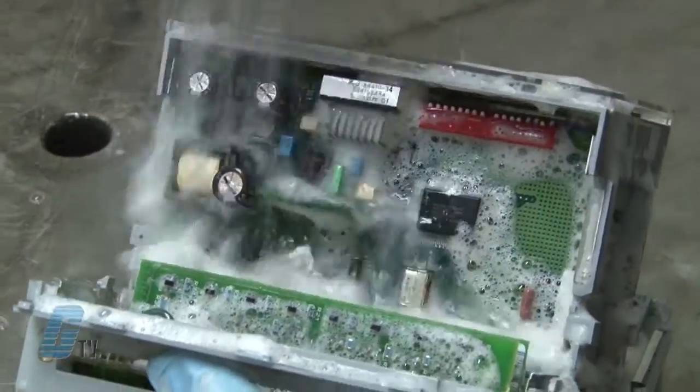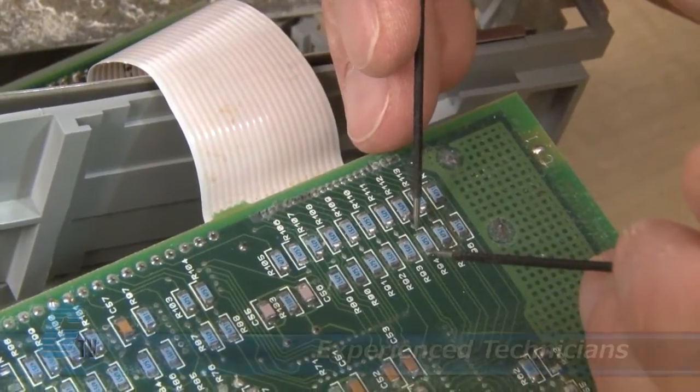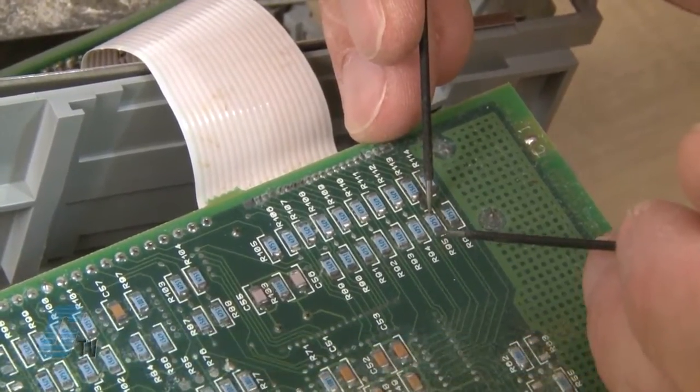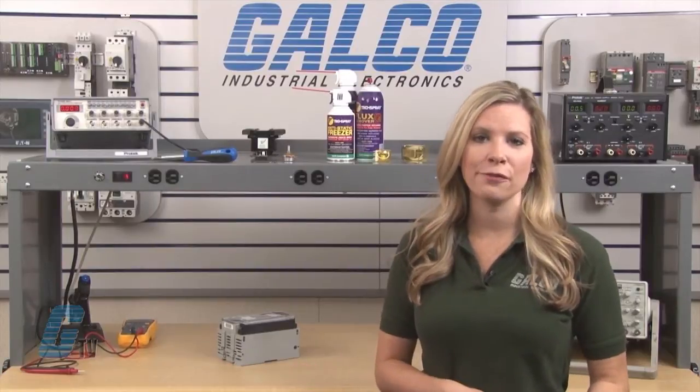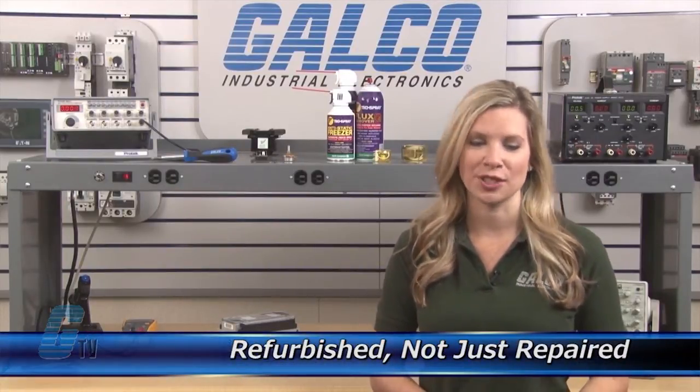Every repair received at Galco is cleaned and dried. Our technicians have extensive experience repairing I/O modules. When applicable, our technicians will replace components that commonly fail. As a result, your equipment is refurbished, not just repaired.